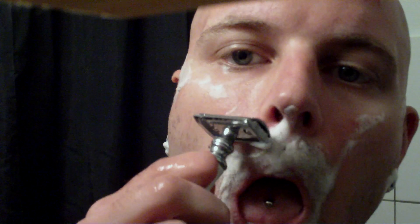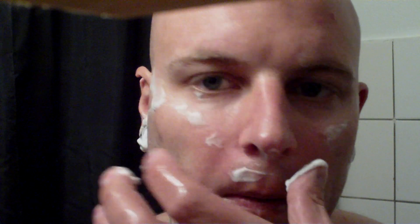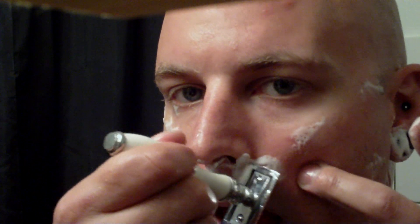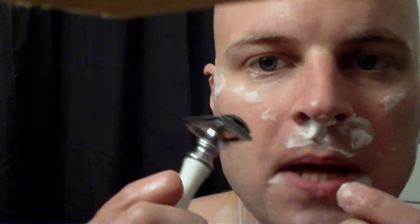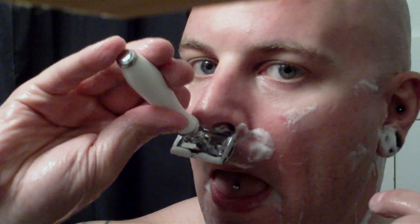Mustache area. What I like to do with the mustache area is take a little bit of shaving cream right under the nose — that's the area where the beard is hard to get going downwards. So I'll just be going with just the corner of the razor, one side and the other side, and straight up. Just like that.